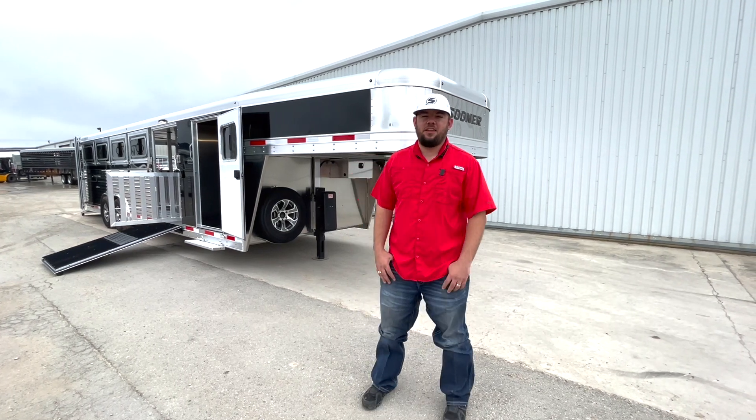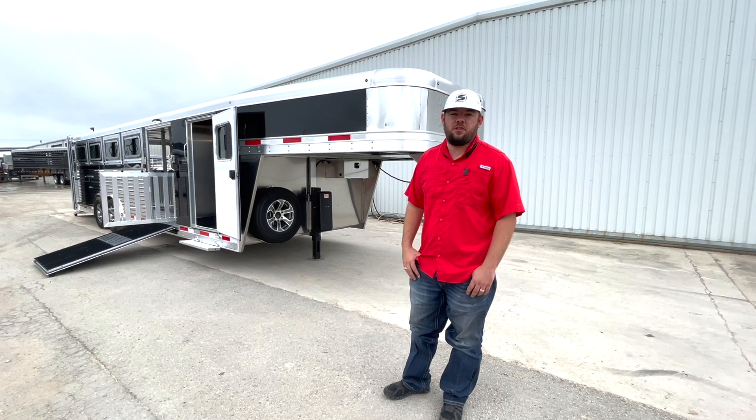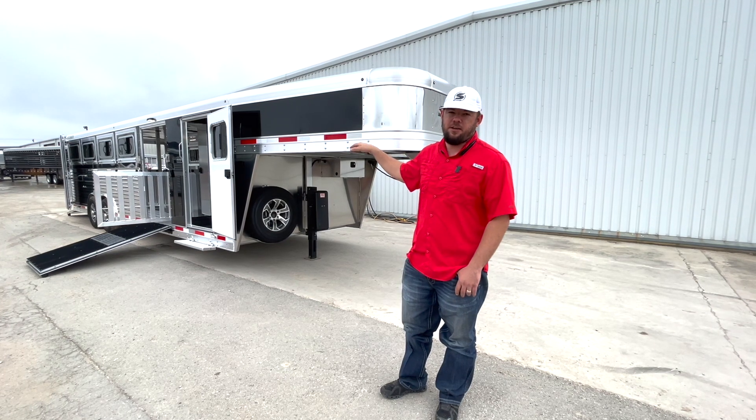Hey guys, this is Matt with D&D Trailers. Today we're going to talk about a 2023 Sooner. This trailer is going to be 26 foot long, 8 wide. This will be a Sooner Select 10 pin.